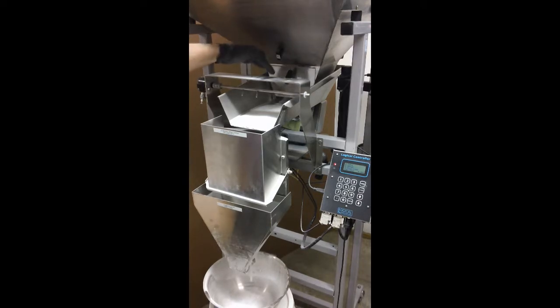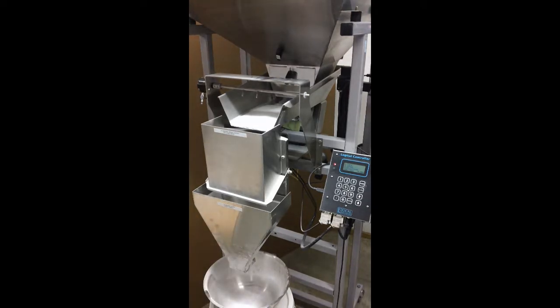As this product is very dense, we need to limit the weight on the feed pan, as it reduces the amount of energy available to it.